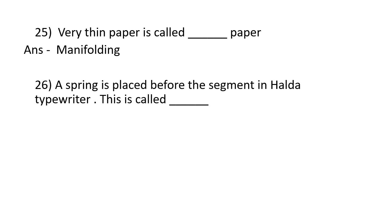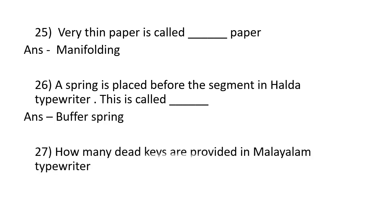A spring placed before the segment in the Halda typewriter is called a buffer spring. The number of dead keys provided in a Malayalam typewriter is one. The year in which the electronic typewriter was introduced is 1938.